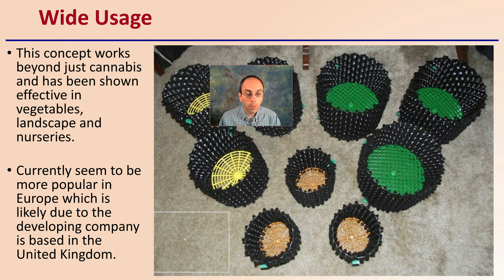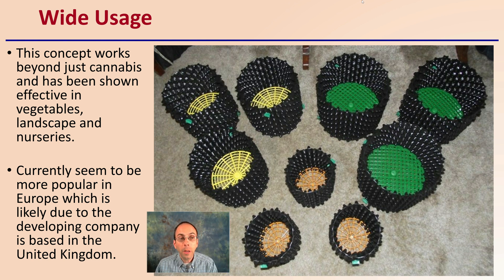Air pots have wide usage beyond cannabis, and have been shown effective in vegetables, landscape, and nursery plants as well. They're currently more popular in Europe, likely because the developing company is based in the United Kingdom. However, they're being used in the United States and all over the world because of these benefits, and even though they may look strange, growers are using them for a variety of plants.